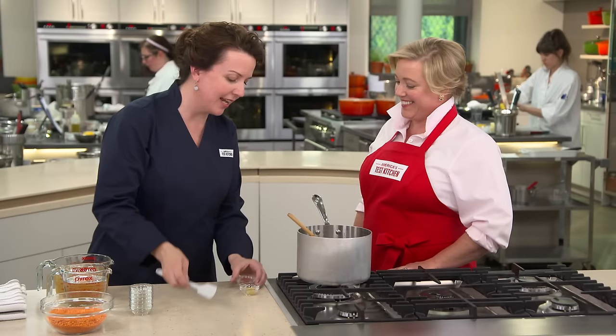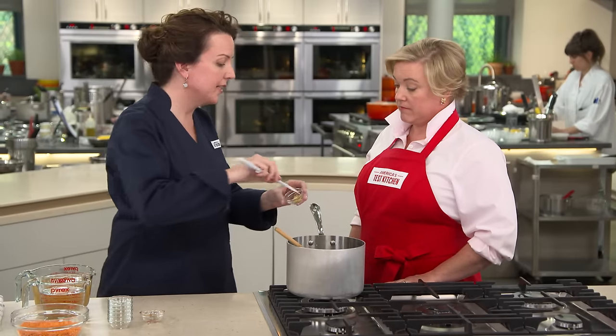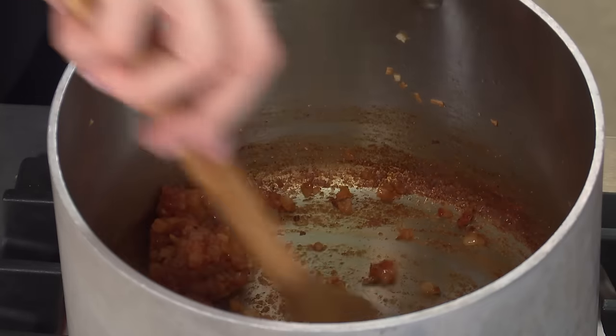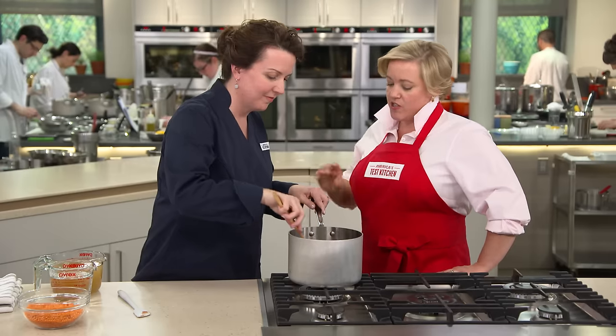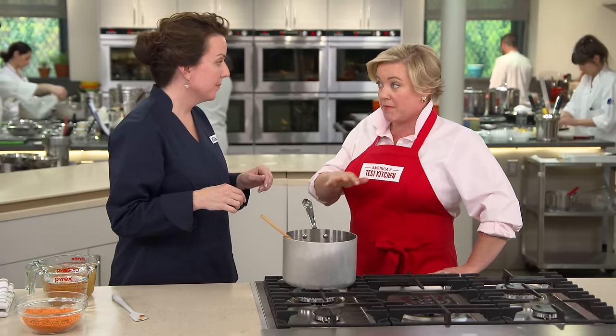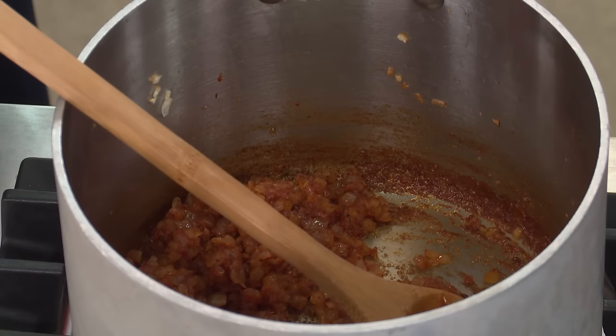Next we're going to add one tablespoon of tomato paste and one clove of minced garlic, and cook this mixture for one minute. What we really want to do is cook out that tomato paste so it goes from red to brown, intensifying the tomato flavor and developing an extra richness that gives our soup more complexity. I'm stirring it a lot and scraping up the fond from the bottom of the pan so it doesn't burn, making sure all that tomato paste feels the heat and cooks out.